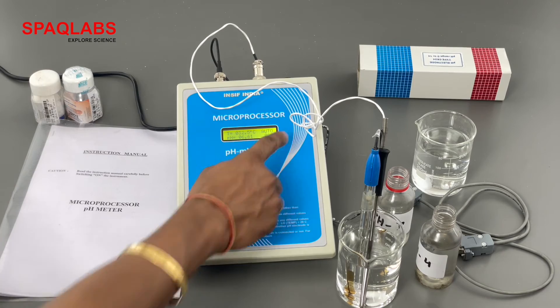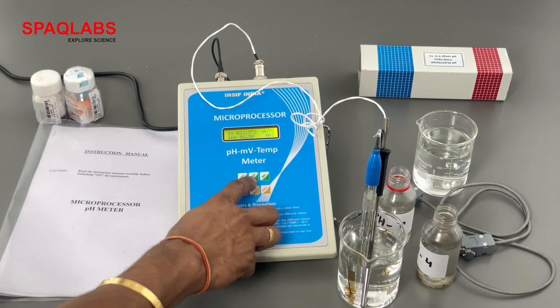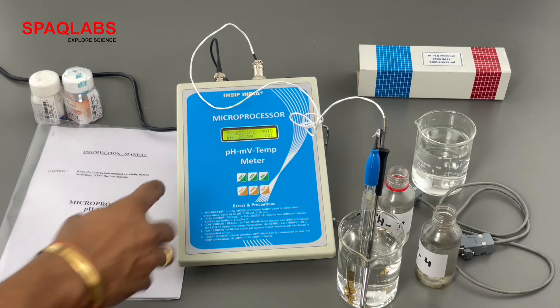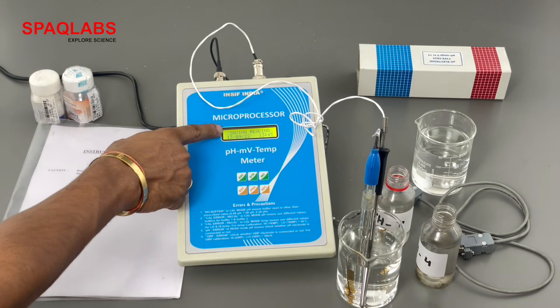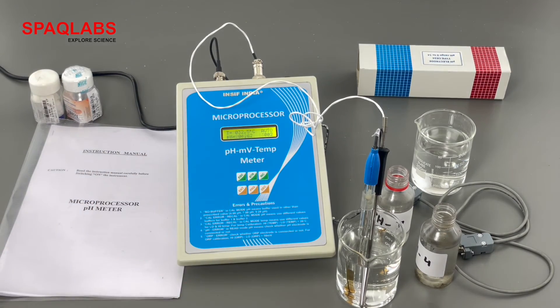The memory location is shown on screen, where you can save the data by clicking the store button. Wait for the reading to stabilize — about 1 minute. Once it is stabilized, press the store button. It then says 'saving reading' along with the time and date, and the reading is saved.